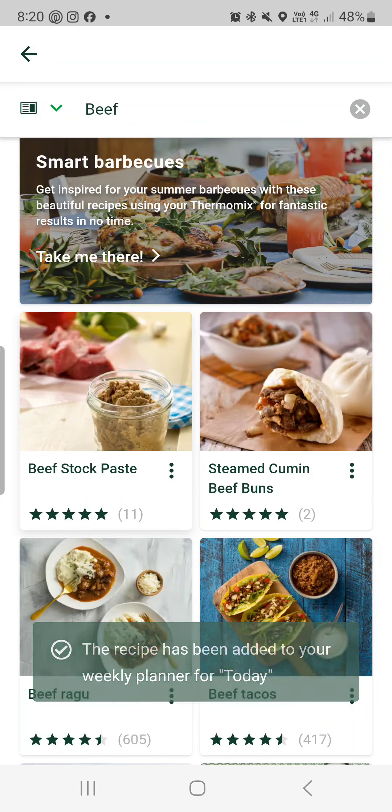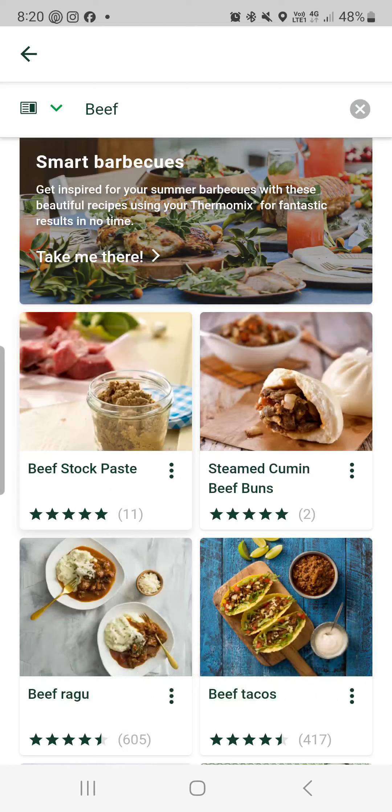Let's say I want to make beef stock paste — I click the three dots and say 'cook today', and then when I go to my Thermomix on my TM6 and press 'today's recipes', it will be there in the meal planner.